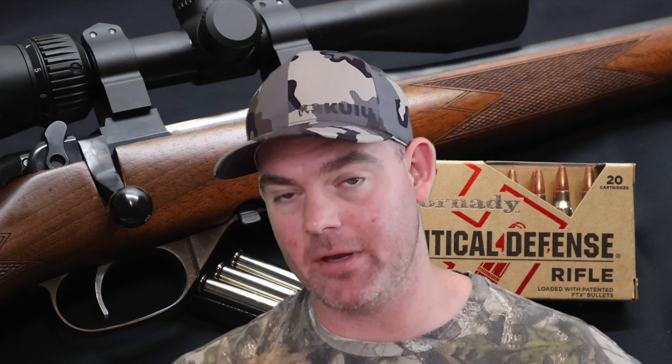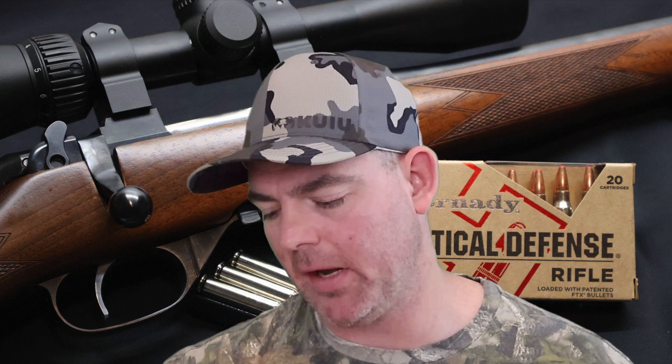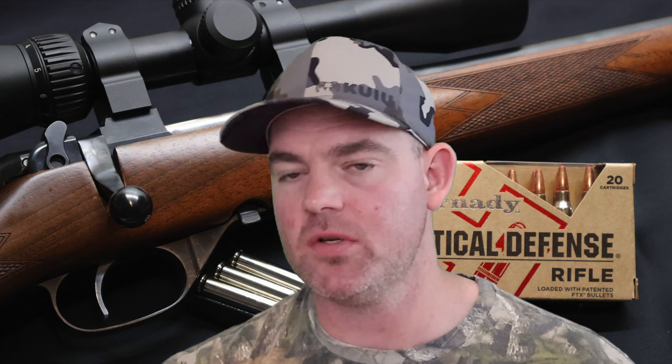Alright y'all, time for my final thoughts on that Hornady Critical Defense 73 grain FTX load out of the .223. I was really looking forward to testing this load, mainly because the bullets look really cool — I'm going to be honest. Weight retention wise, we had 55% weight retention. Not super high, but they did maintain most of their mass, and I think for what these bullets are meant for, that's actually really good.